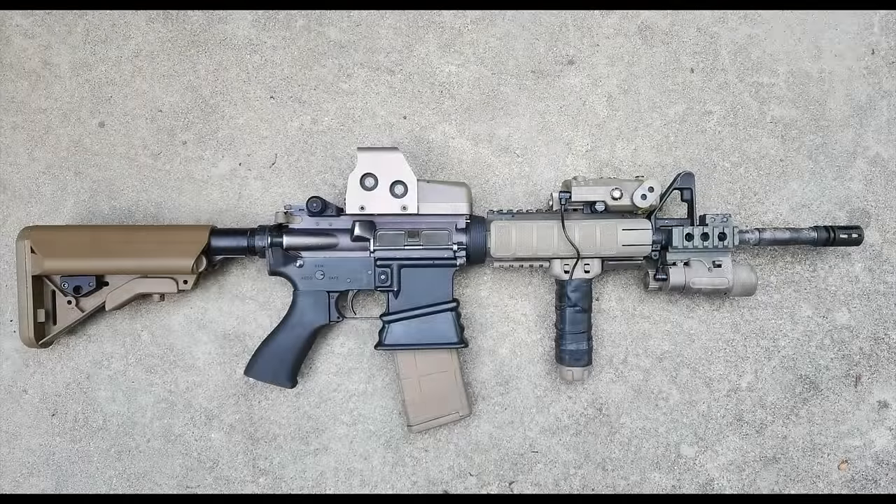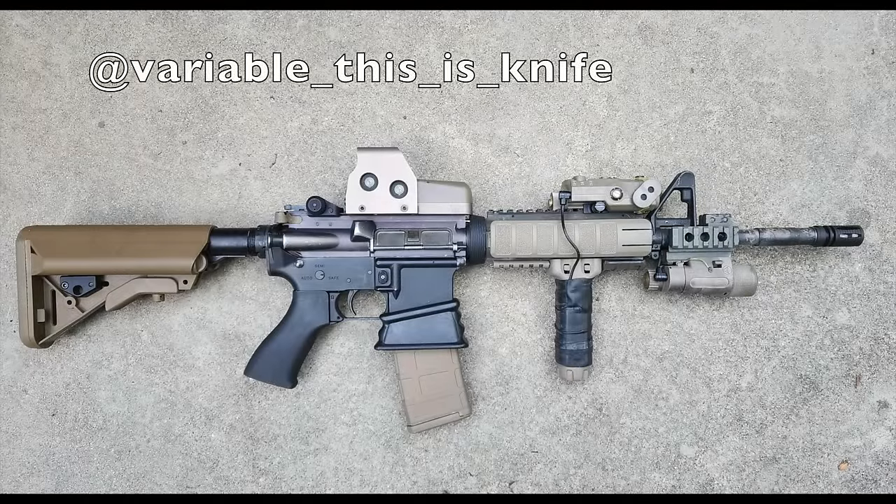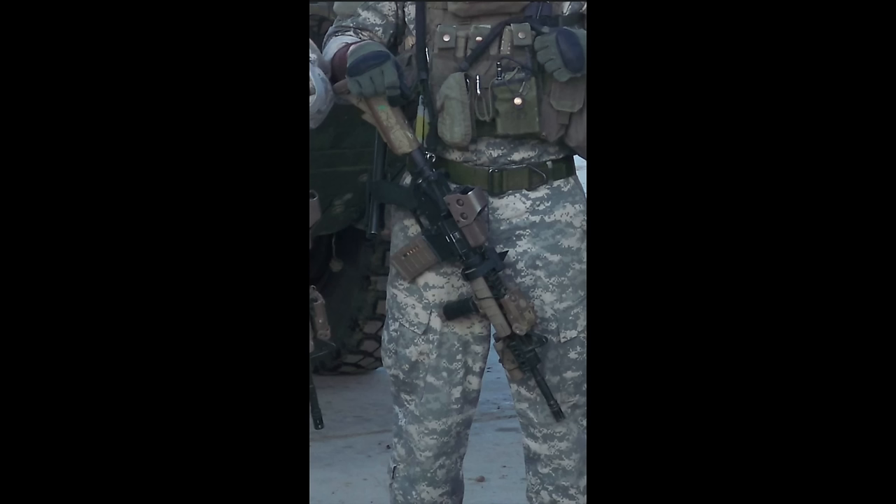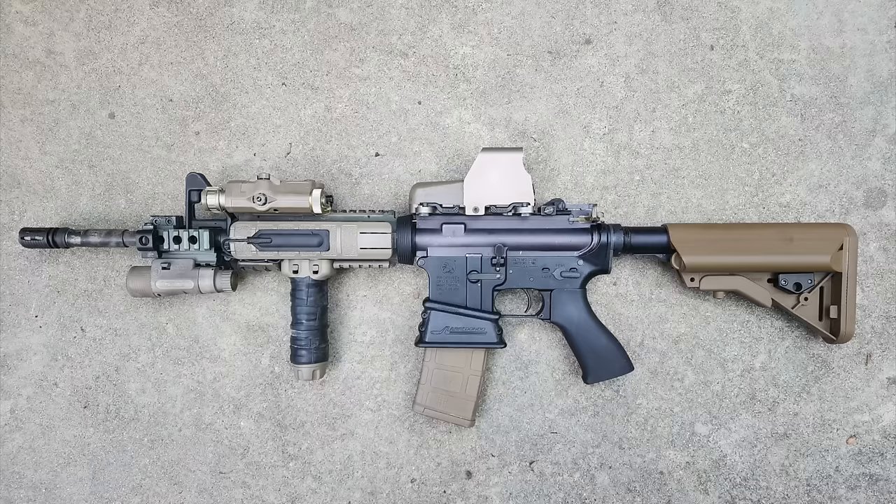Moving on to our second submission. This comes from variablethisisknife on Instagram and is a cool example of a clone based on an individual's rifle. The soldier in particular was not named, but was in the 75th Ranger Regiment circa 2008. The base rifle for the clone appears to be a Colt 14.5 inch M4A1 marked rifle with government markings on the lower. It has a nice purple color on the upper, which is indicative of aged anodized aluminum — always cool to see.